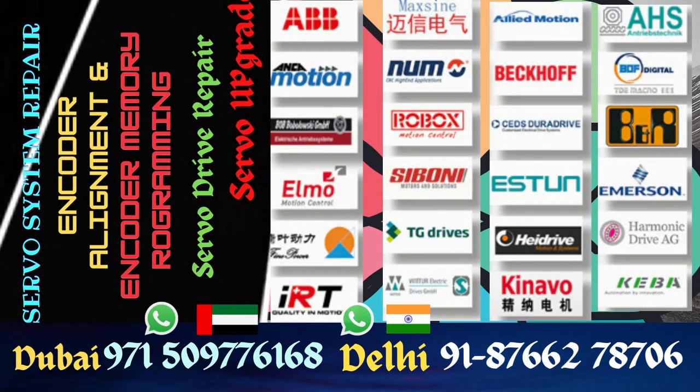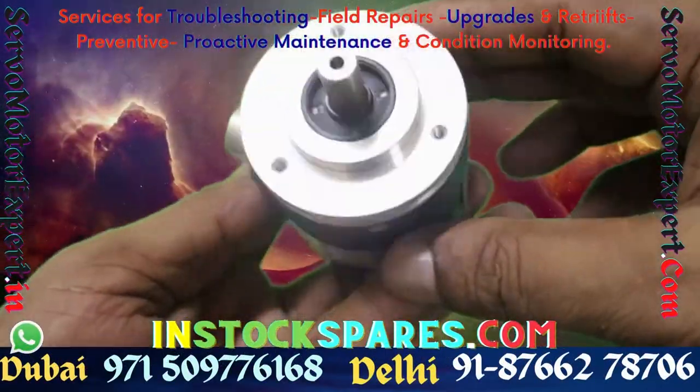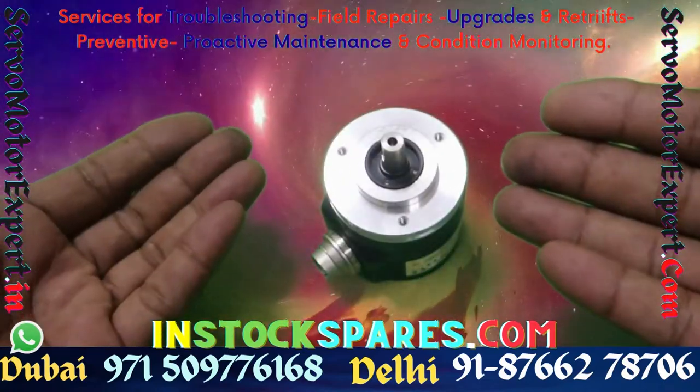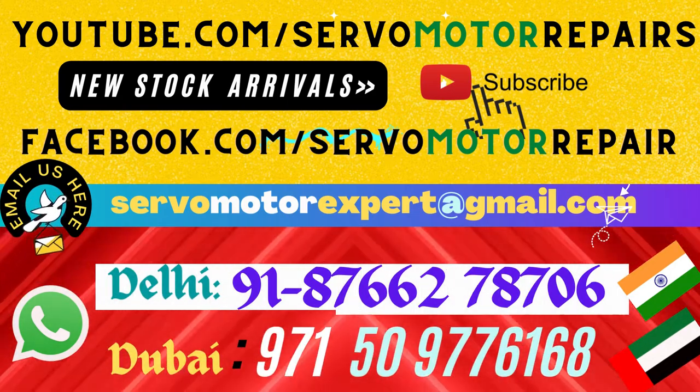We stock many Pepperl+Fuchs encoders right here in Dubai, and we have stock in Delhi as well. If you are up against a breakdown where Pepperl+Fuchs is involved, contact us — we can help you check the encoder, supply your encoder, and install it at your machine.